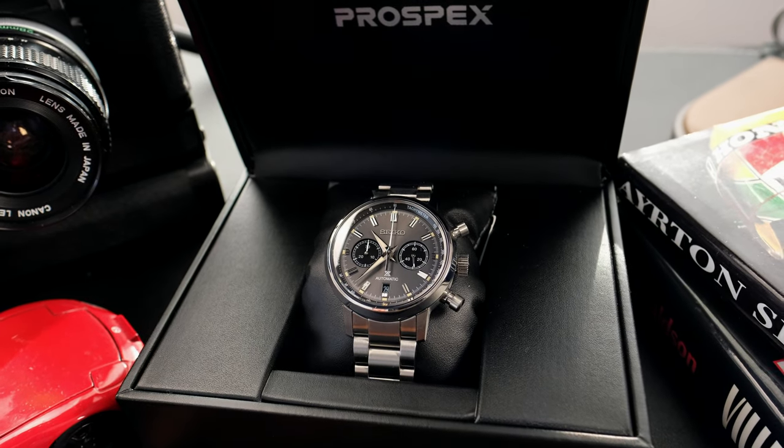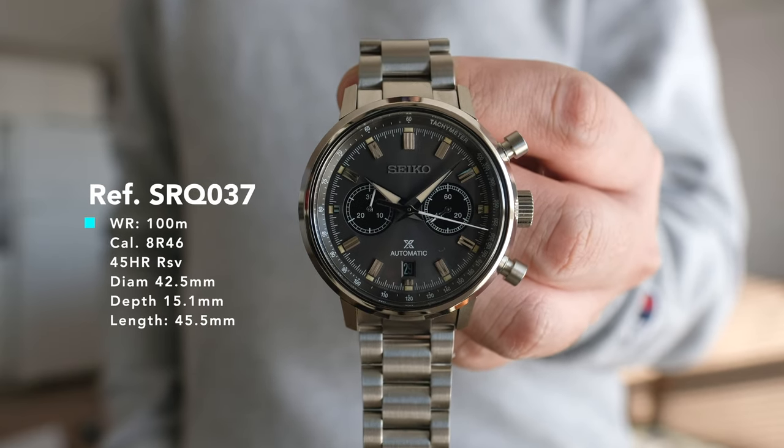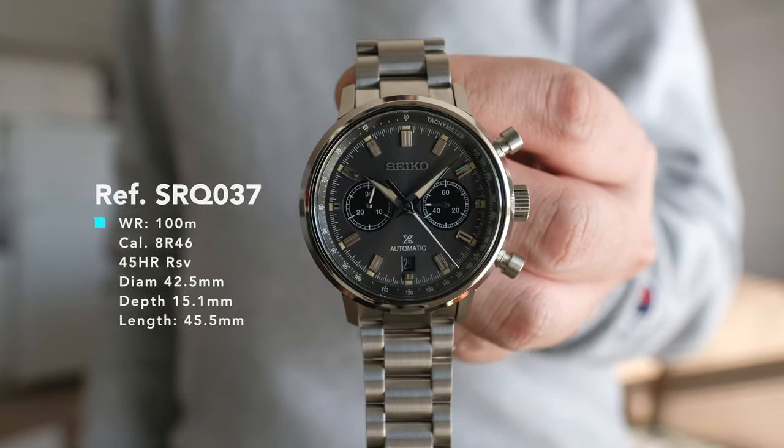It is a $4,000 Seiko — a mechanical chronograph featuring the 8R46 movement. This is new for this year, with a 45-hour power reserve, and it's missing a sub-dial compared to its 8R48 sibling.